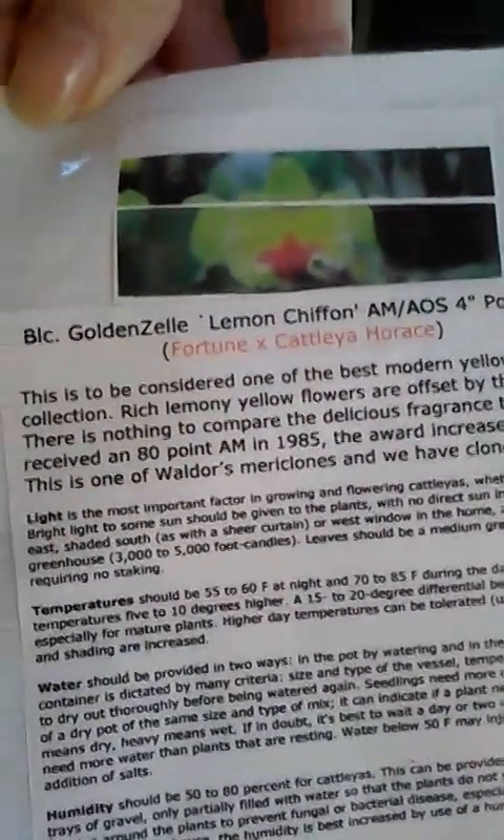I have one more — this one is another Cattleya. It's a cross: Brassavola, Cattleya, and Epidendrum — a Brassocattleya. Her name is... I believe it's Lemon Chiffon. So anyway, that is that one.